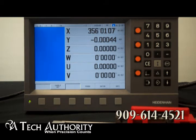Basically, the subdividing factor inside has a maximum of 1024-fold. It's a color flat screen with input displays, graphic functions, graphic positioning, contouring, and you also have an opportunity to configure it as a mill or a lathe.